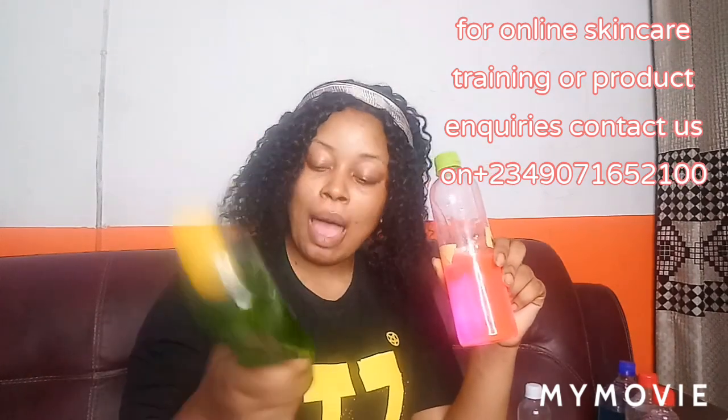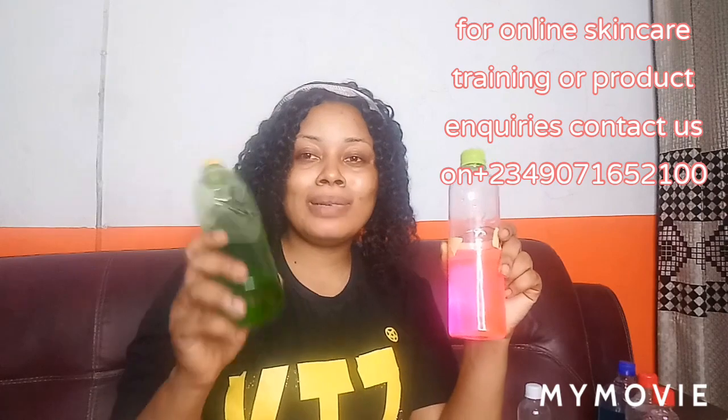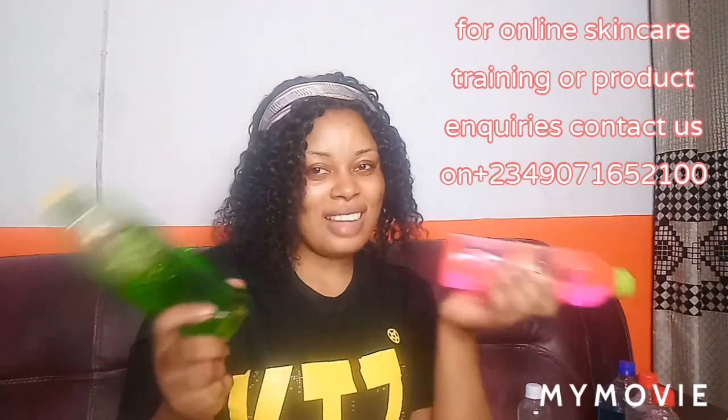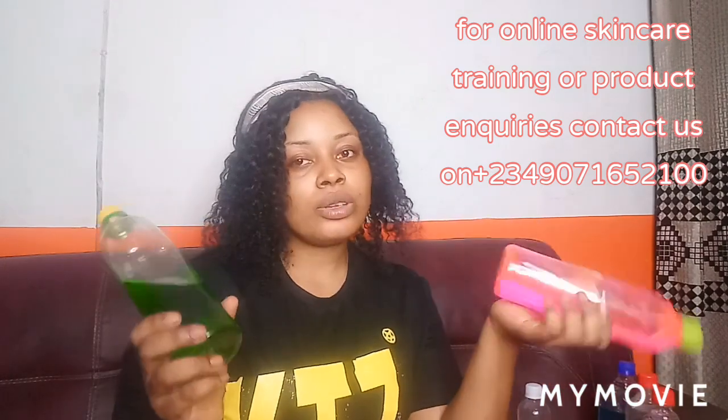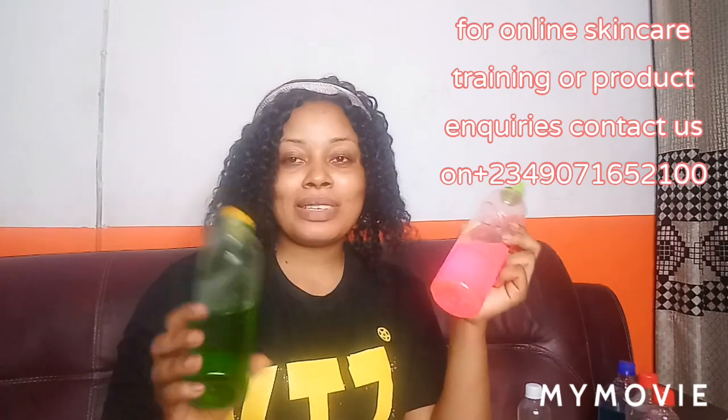Now I'll talk about these two oils — they are both hot oils, but they're different, as you can see from the color. This is Bleaching Hot Oil and this is Normal Hot Oil. These two oils should not be used if you are not a seasoned skincare formulator — if you don't know what you're doing, I don't advise you use them. This bleaching hot oil especially — if you don't know formulation, don't go near it to avoid damaging people's skin. The normal hot oil is less common to find in the market. You can order either of these from me.